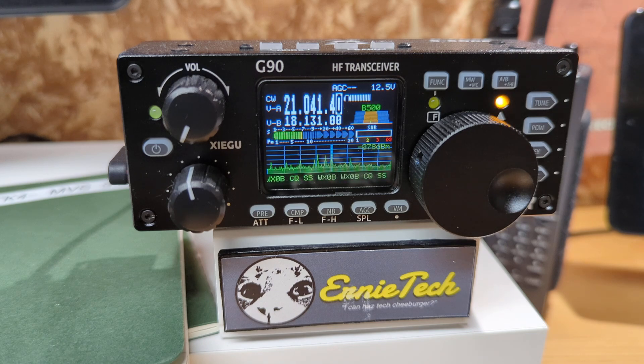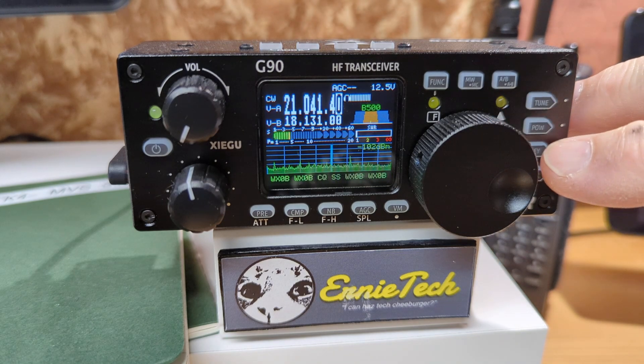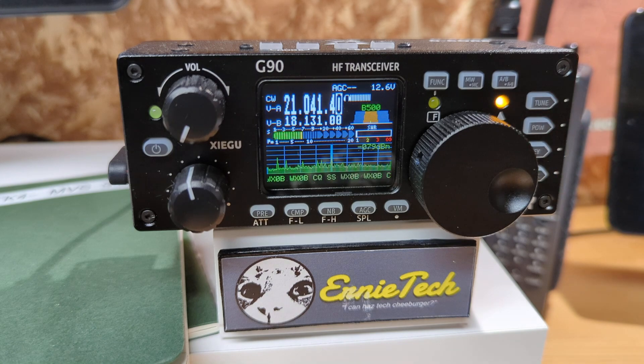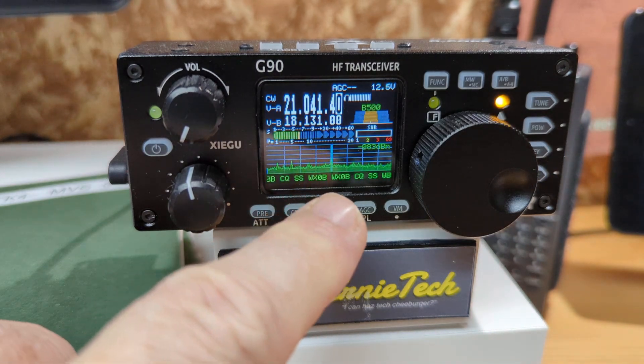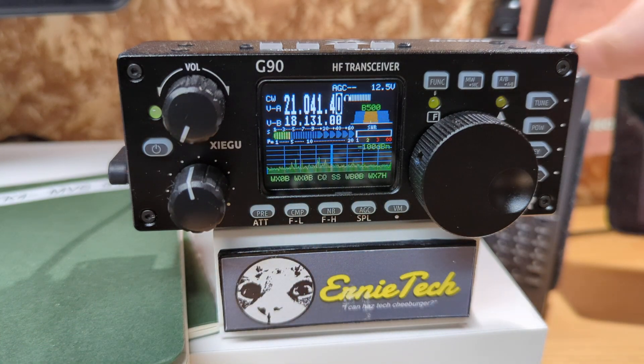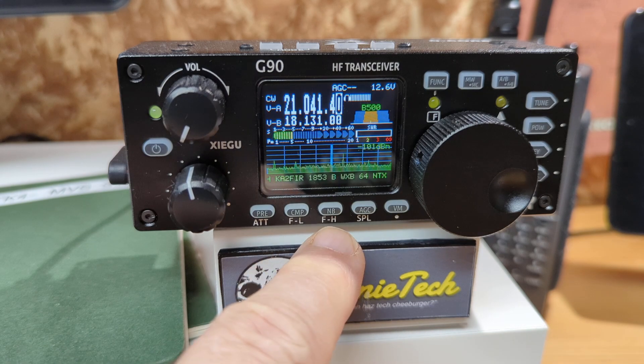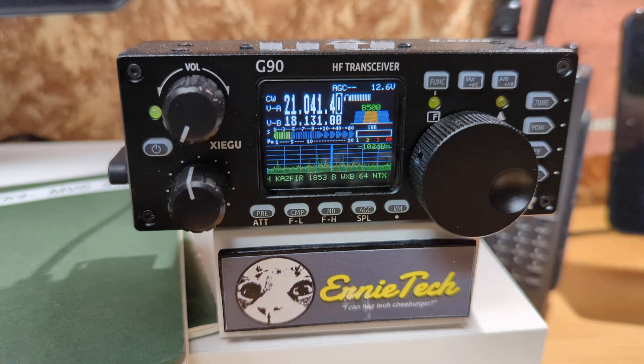Tune to a CW station, make sure you are in CW mode. Press the key button long enough to turn off the waterfall at the bottom, and you'll see some letters start. Tune the signal until that little yellow LED starts to flash in time with it. For best results, tune your bandwidth to about 350 to 500. To do that, press the function button and hold it, and down here is the filter low and filter high, so you can change the bandwidth.